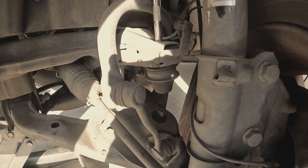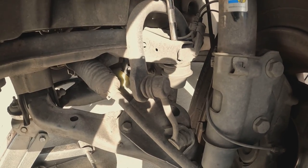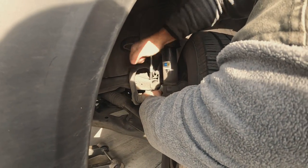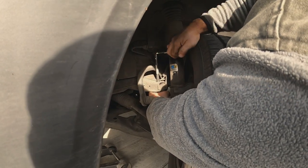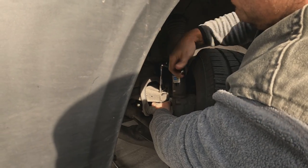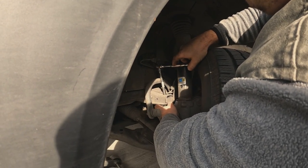I gotta use two hands now — unscrew it, the other side goes from under it, screw it back in and you're done. Hold with one hand, unscrew with the other. You guys get the simple point on that.